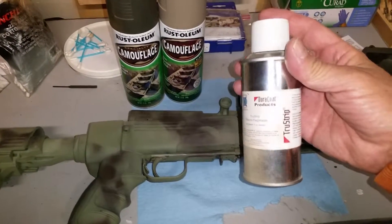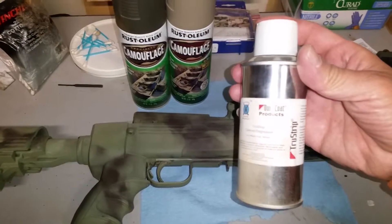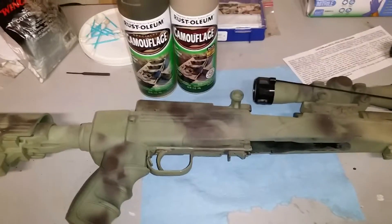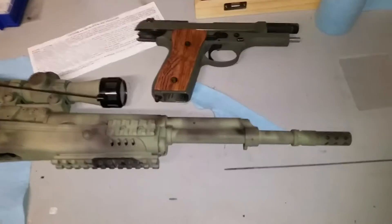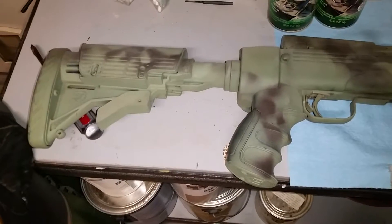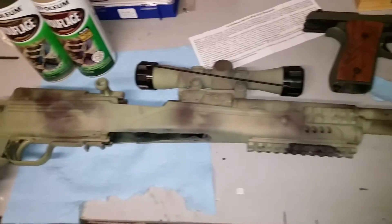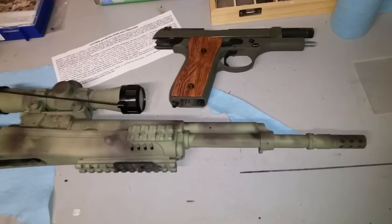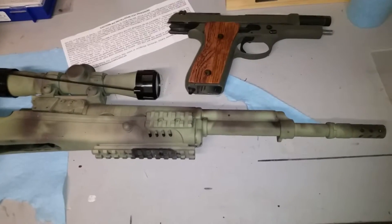However, one thing I did like about Durakote was the stripper. If you're going to go with Durakote, make sure you get this stripper — it's fantastic for degreasing guns and I highly recommend it even if you're painting with Rust-Oleum. I degreased this gun with the Durakote stripper and then coated it with Rust-Oleum. The trick to painting with spray can paint is preparation — you have to degrease and clean the parts before you start.